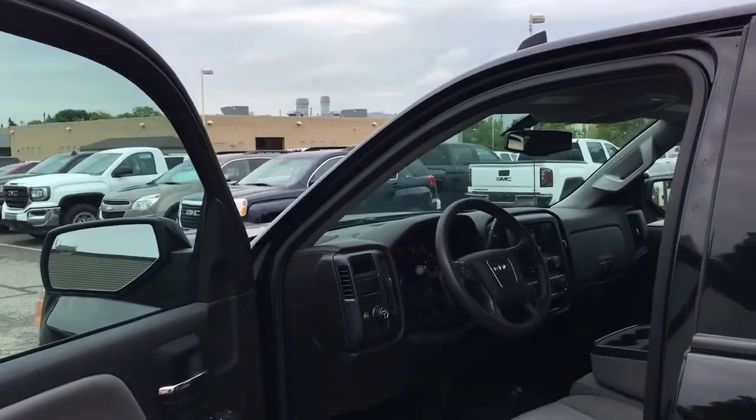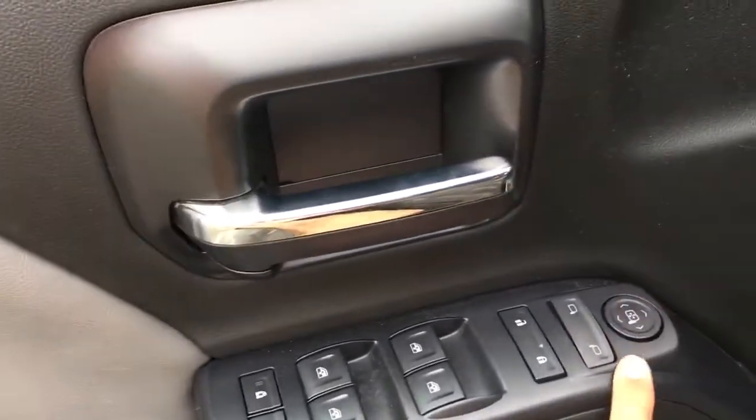We'll start off by taking a look inside first. On the left door panel here you have your power windows, power mirrors, lock and unlock, and down below you have a nice amount of storage with two cup holders.